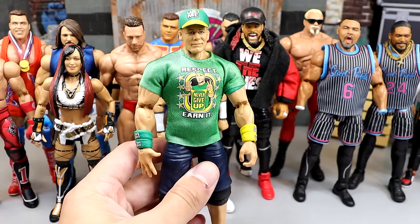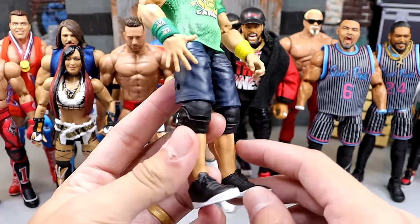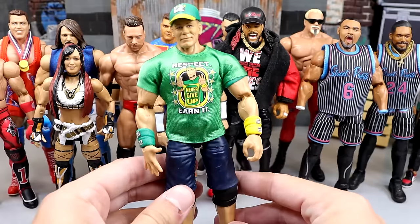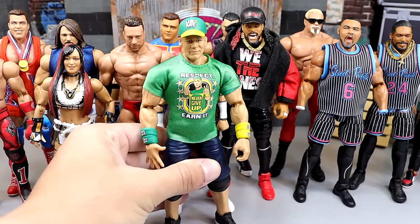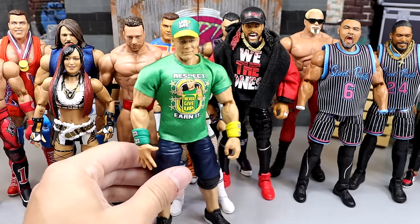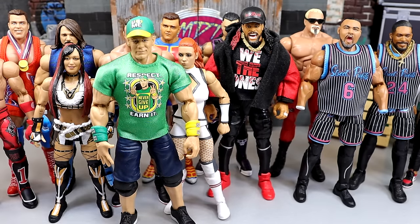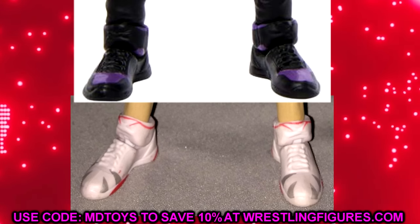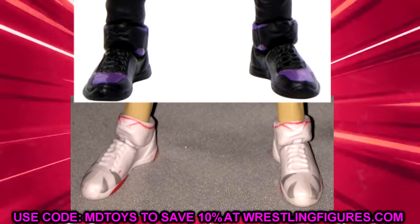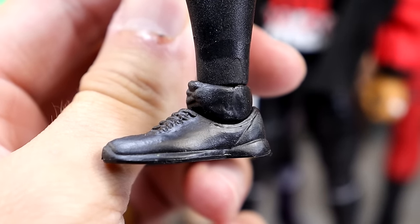There are actually two different John Cena shoe molds. We have a new and improved, more modern version — they started making it later when he shortened his shorts, featuring a regular low-cut trainer shoe. These are a really good shoe mold providing a great base. But back in the day, Elite Series 3, they had a shoe mold that has lived on to this day — 13 to 14 years ago — and we're still getting it. It's even coming out on upcoming figures like Elite 107 Finn Balor and Elite 103 Angelo Dawkins.